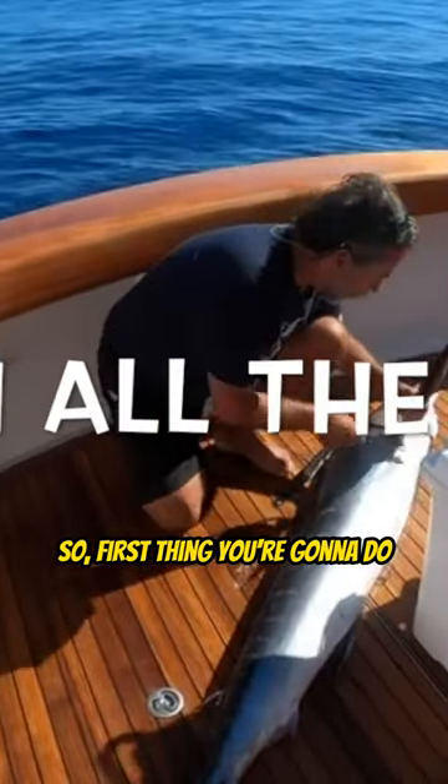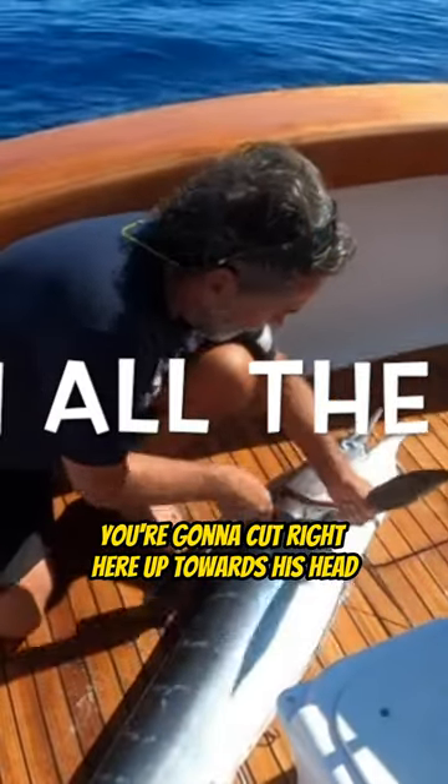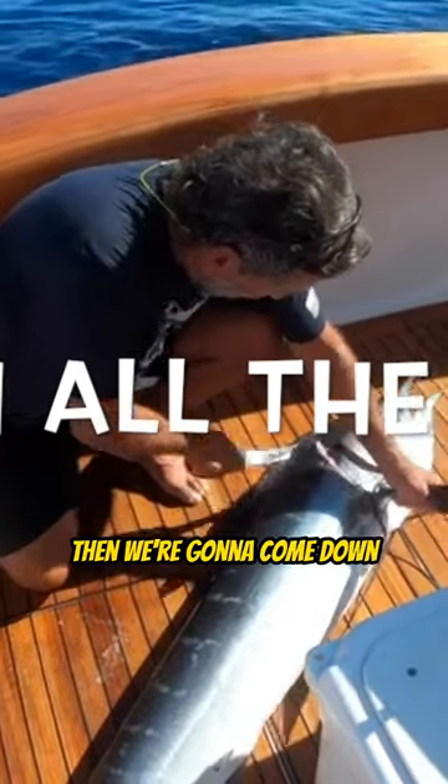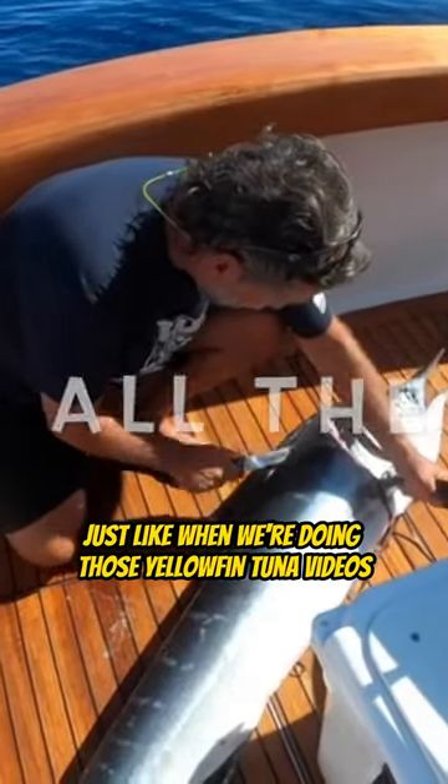Here we go. First thing you're going to do, you're going to cut right here up towards his head so you get all the meat, then we're going to come down — just like when we're doing those yellowfin tuna videos.